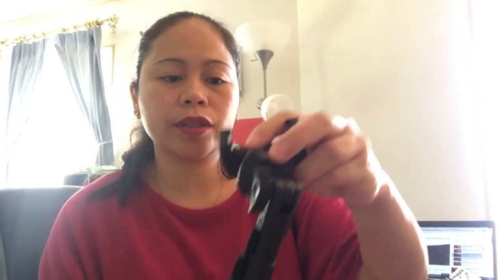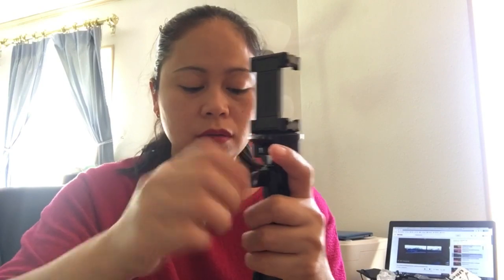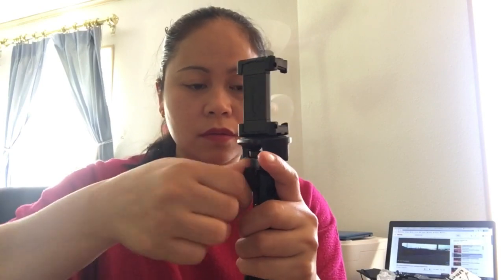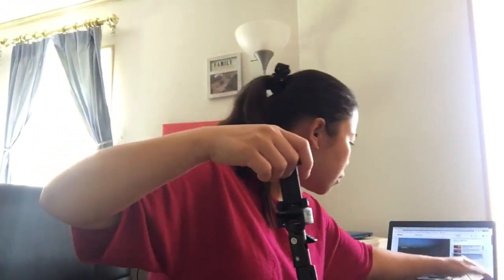Ito yung phone holder (this is the phone holder). I guess it is more adjustable. So you can use it like this. It has a little bit of a grip. I'm not sure if I use a mouse — it is a little more comfortable. I'll have another selfie on here.